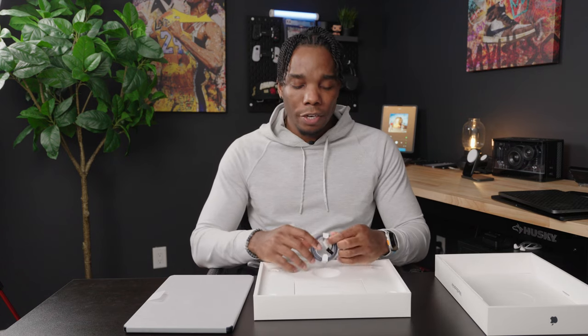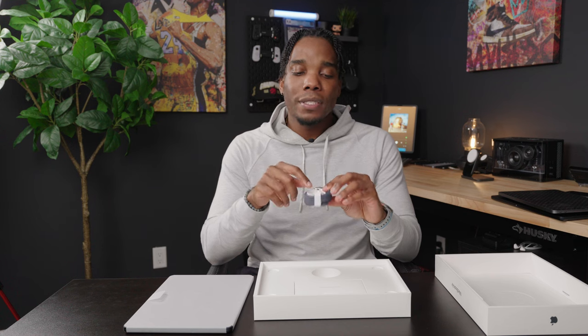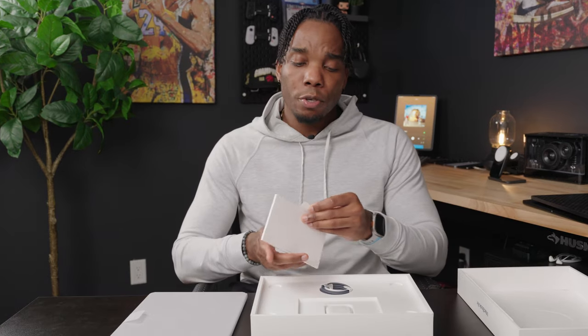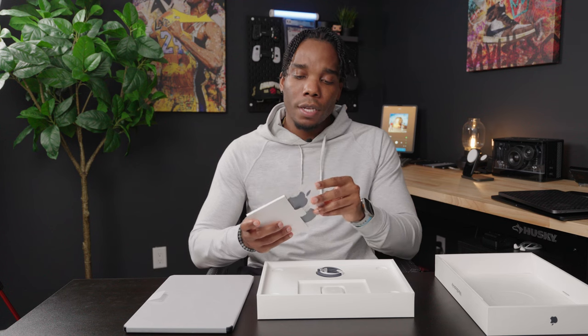Most people buying this device are probably coming from either the M1 MacBook Air or one of the Intel variants, so the jump up to the M3 is going to be huge. We're not going to spend too much time inside the box — you're going to get a midnight blue color-matched braided USB-C to MagSafe charging cable, your usual paperwork with two midnight blue Apple stickers, and a charging brick.